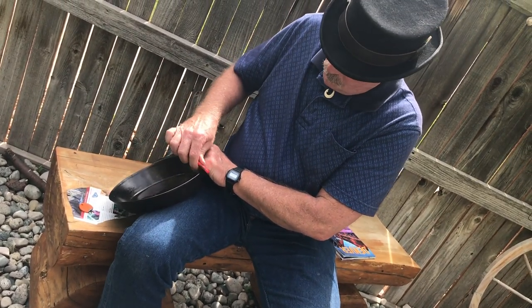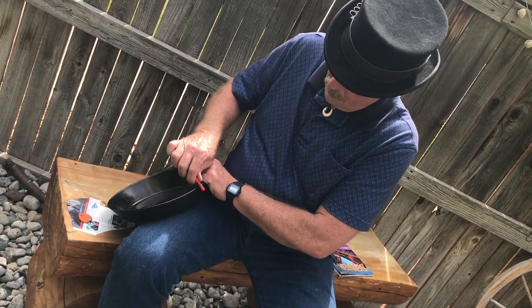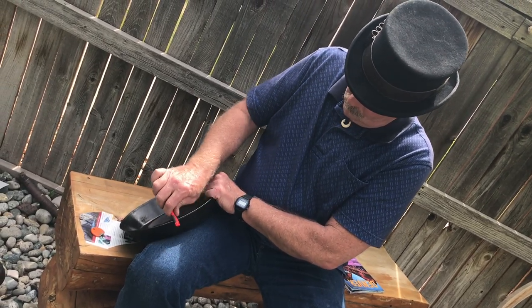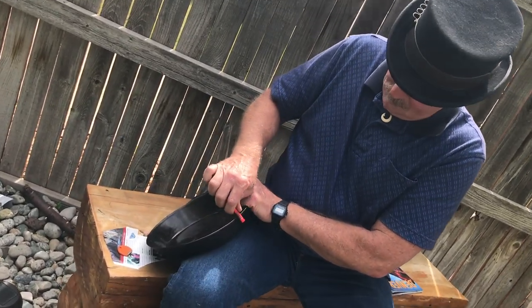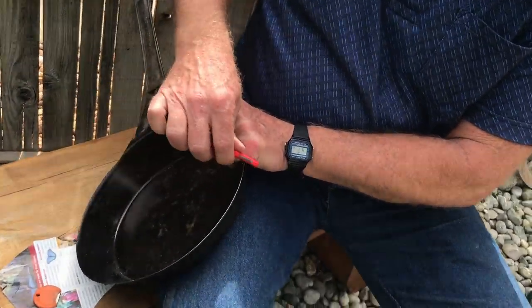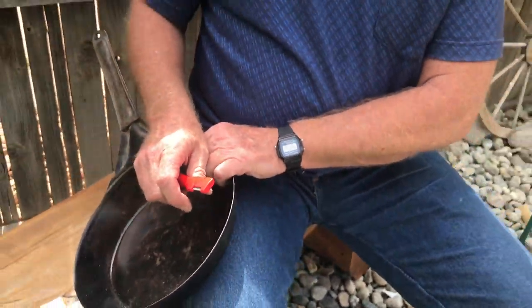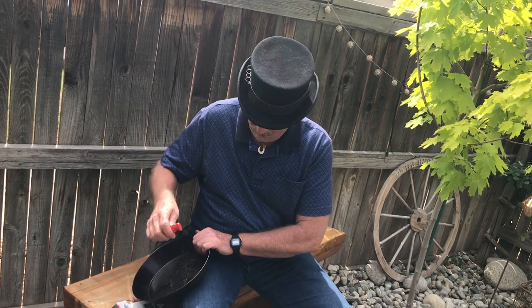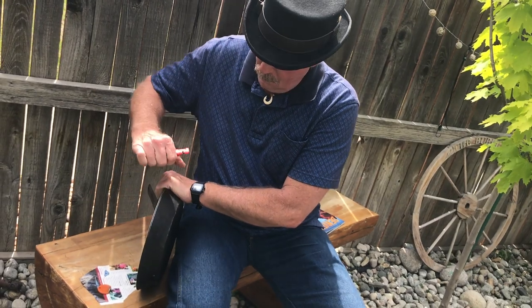I did a license plate, I did a credit card, I did a 45 record, I did CDs, spatulas, sunglasses, the back of a ruler. I even showed you how to sharpen a leaf with a sharpener, and then I said of course it won't — what the hell do you think!